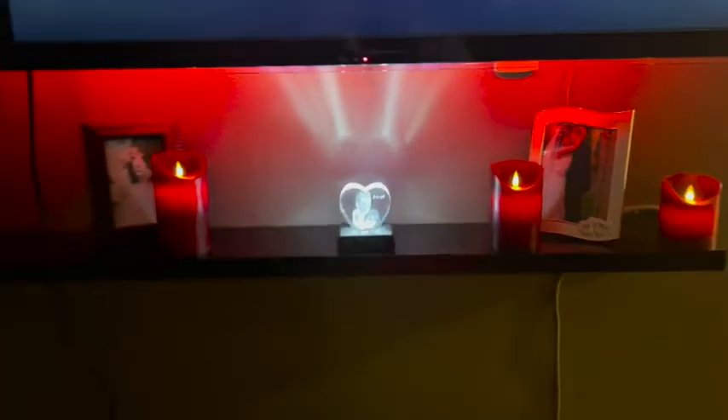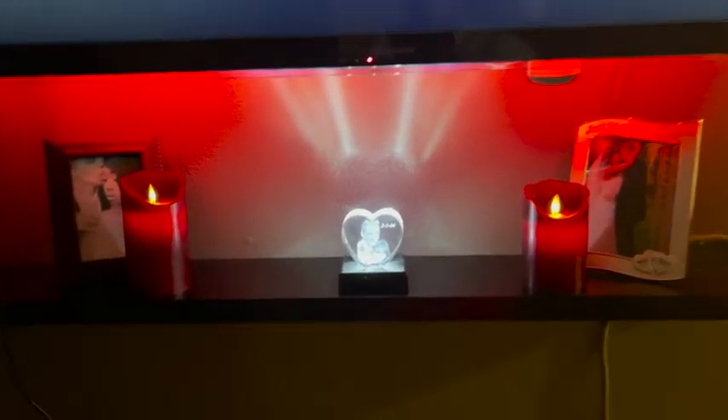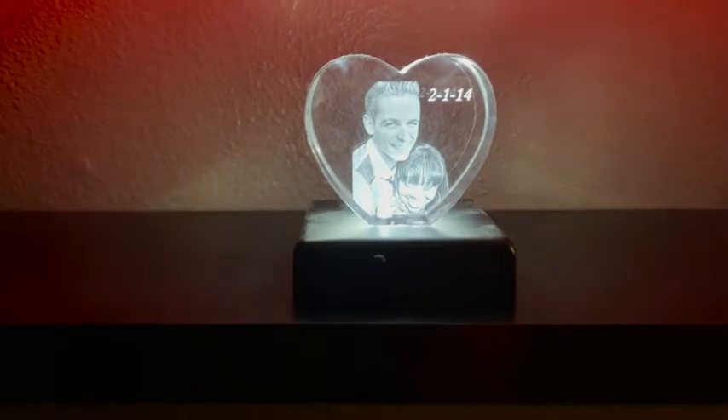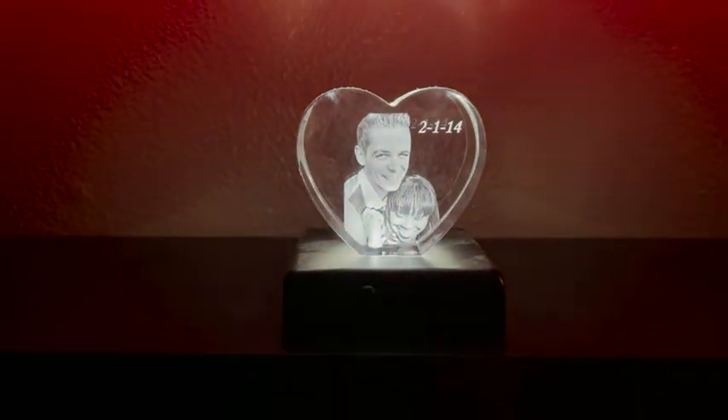This is how I have it set up in my house — it's just on the mantle under the TV. When the lights are on, it's next to the candles as well, and it's just lighting it up and it kind of brings attention to that area.